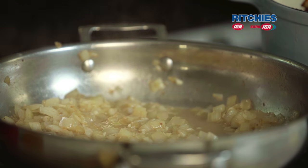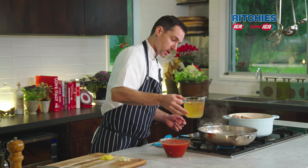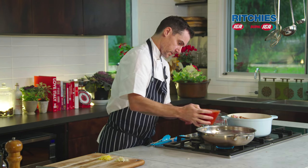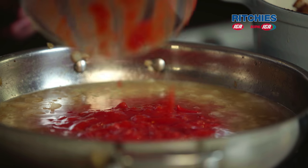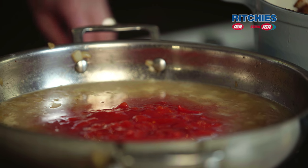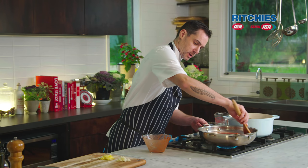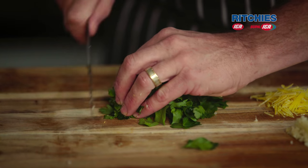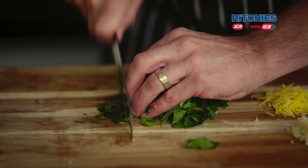Our white wine's cooked down a little bit and all the alcohol's been cooked out. In goes our chicken stock and our tomato. We're going to bring this up to a boil, tip it onto our lamb, pop some rosemary in there, and our lamb's going to go straight into the oven. Now we're going to finish off our gremolata with some finely chopped parsley — it doesn't have to be too fine — straight into the bowl.